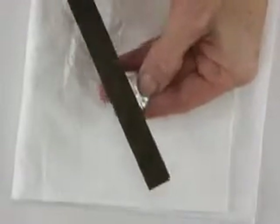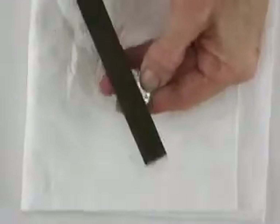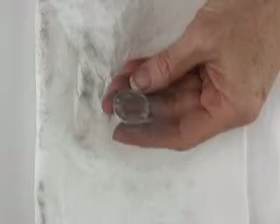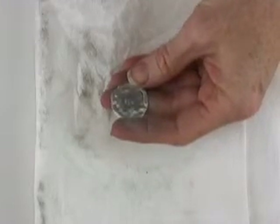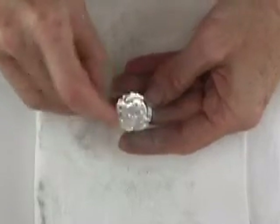This is a bastard file — this one is going to be more aggressive and take off a lot more material. So I'm going to finish this up and polish my piece and have it ready to go. Now I've got a spot on here that's nice and flat and will accept my finding.